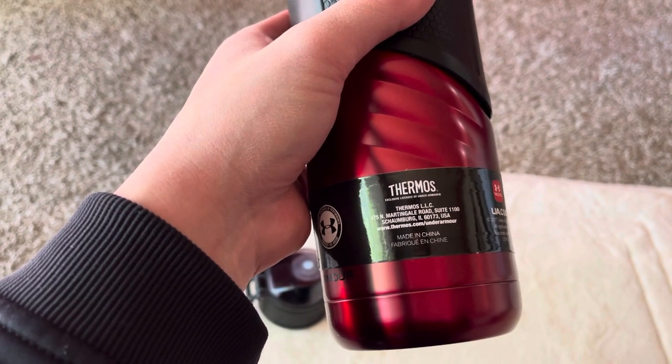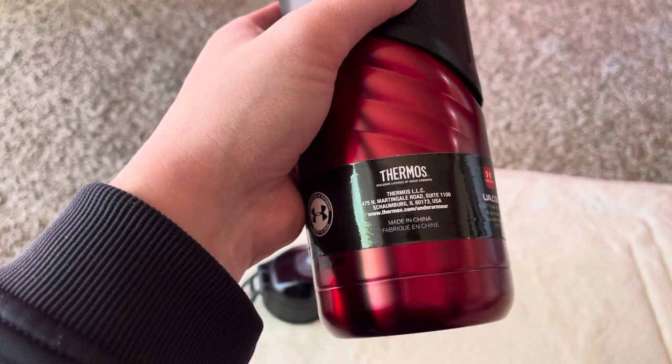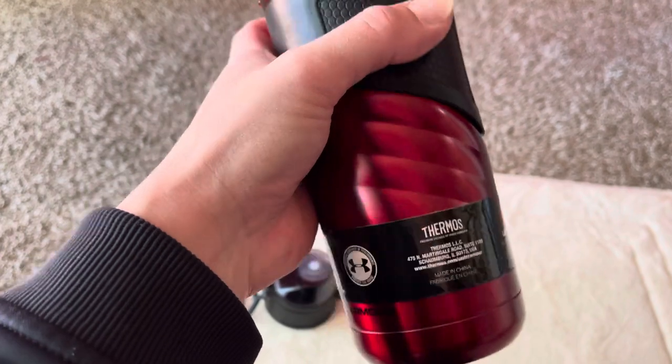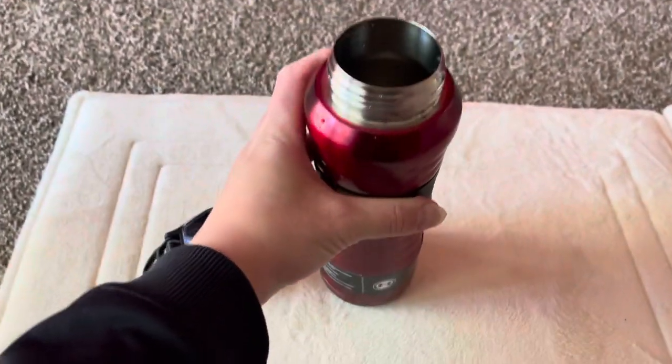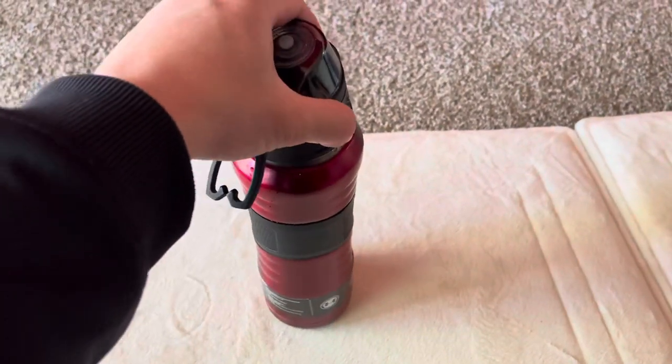This is actually made by Thermos Company LLC from Illinois — I guess they have a partnership with Under Armour. Okay, close the lid.